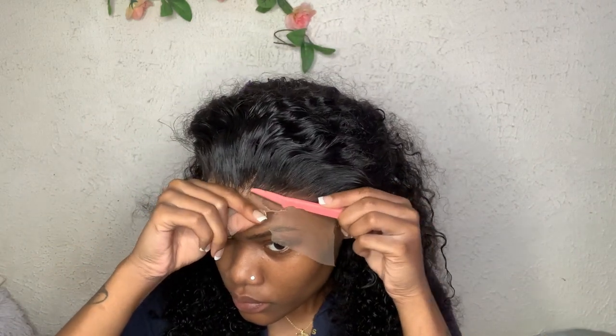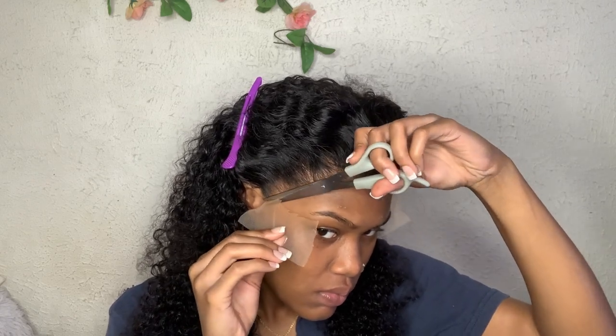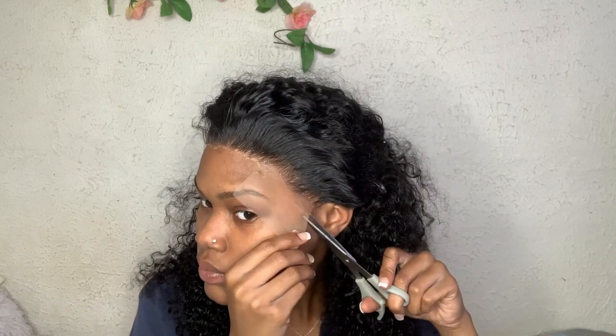Now I'm taking my razor and cutting off the lace. Try to get as close as you can — you don't want any extra lace. Take your time and don't get too close or you might mess it up. When I do around my ears, I tend to use my scissors, and I don't go straight across — I cut it at a slant.